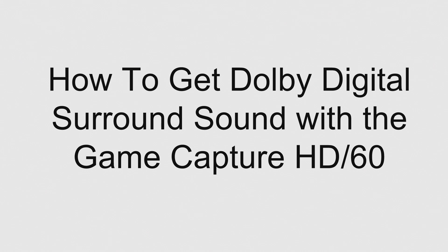Hey guys, what's going on — another video with Sam explaining how you get Dolby Digital Surround Sound with the GameCapture HD or HD60 capture cards. So if you don't have a GameCapture HD, this probably isn't going to be the most relevant video to you.